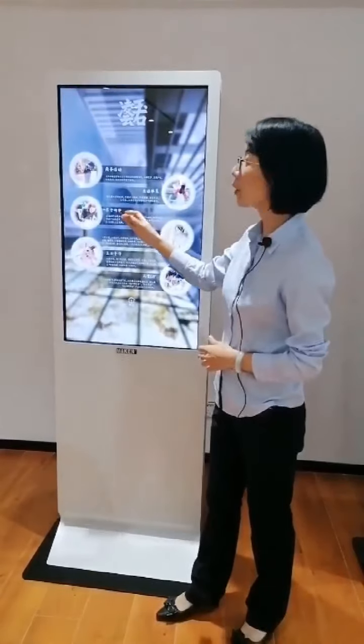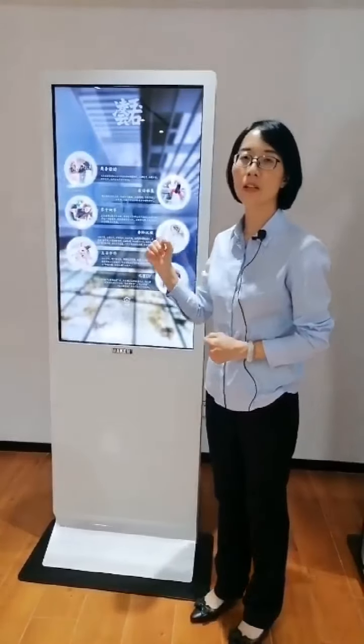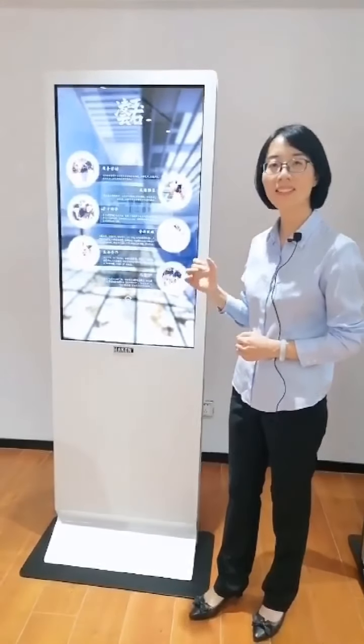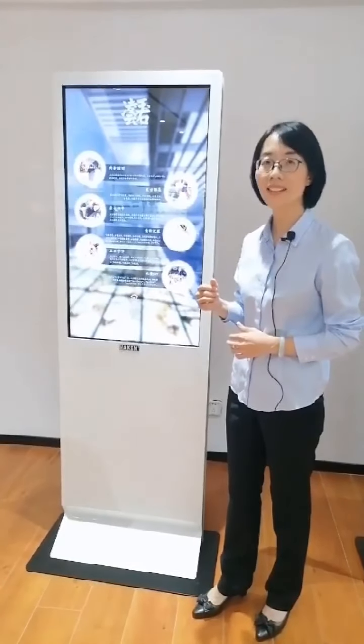We offer Android and Windows operating systems. For Android, the standard configuration is RK3288, 2GB RAM, 60GB hard disk. We also have a higher-level option such as RK3399.